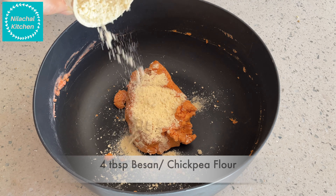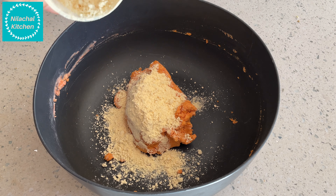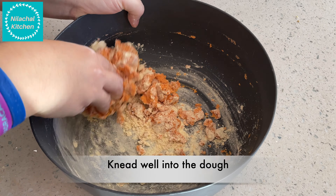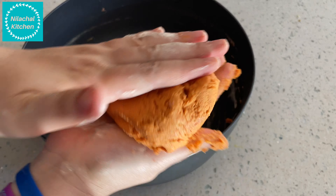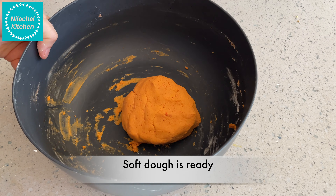Add 1 teaspoon of oil and knead this to a soft dough. Then add 4 tablespoons of besan, or chickpea flour, and combine it well to form the dough. Our dough is ready.